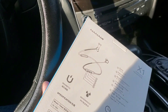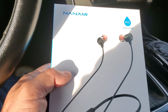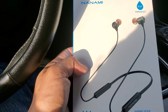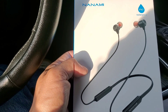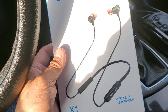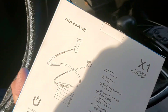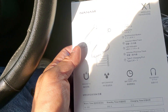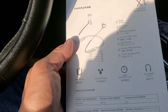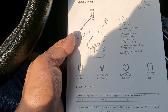Let me tell you why I actually wanted to get this — because it hangs on the neck. I have a ton of different earbuds and earphones I've done reviews on. It's a neckband style with long battery life, waterproof, and it's magnetic. Two hours charging time, standby time is 300 hours, and music time is 16 to 18 hours.